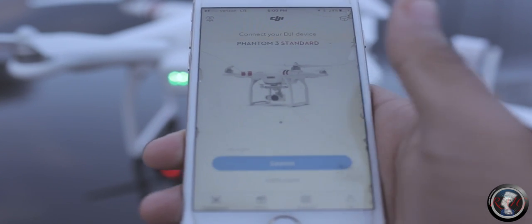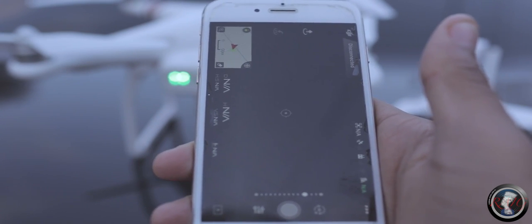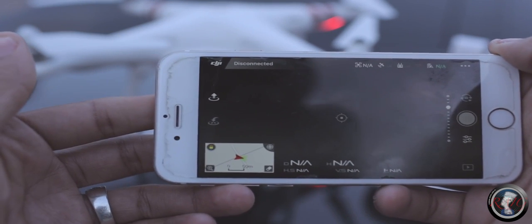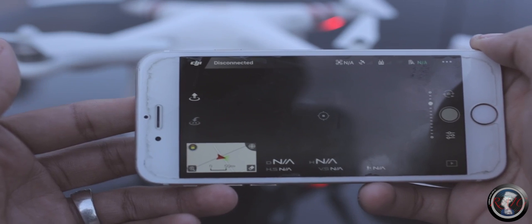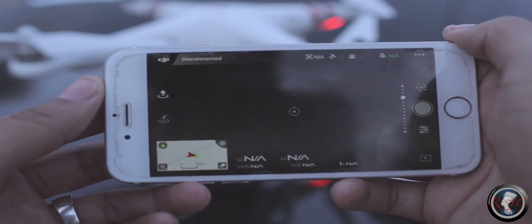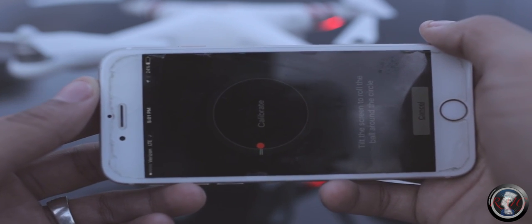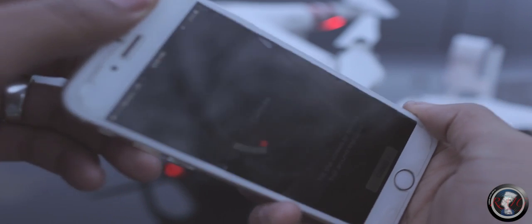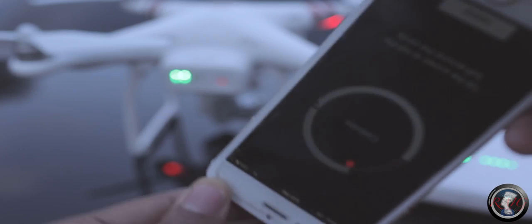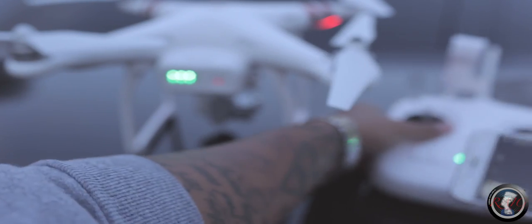Let's pull up the app — it's pretty simple. It's gonna say disconnected until it connects, and it'll give us a view of what the camera sees. It's asking us to calibrate — what you do is hold it and twist it around. Then go ahead and put it on the remote like it should be.